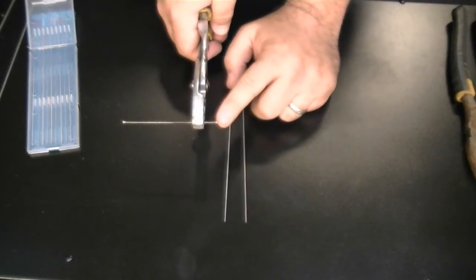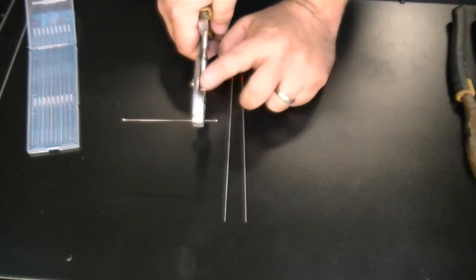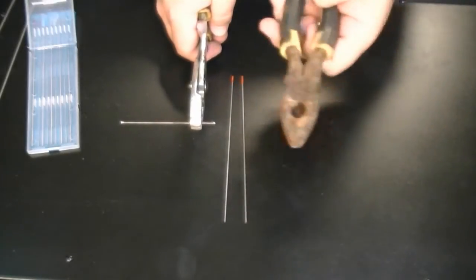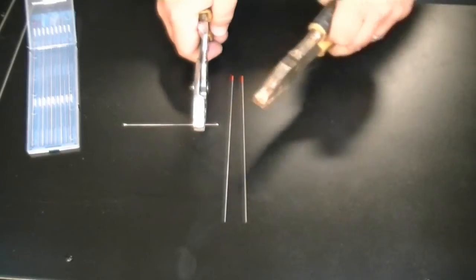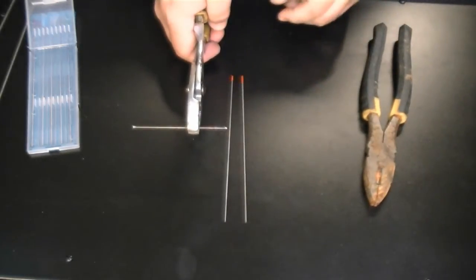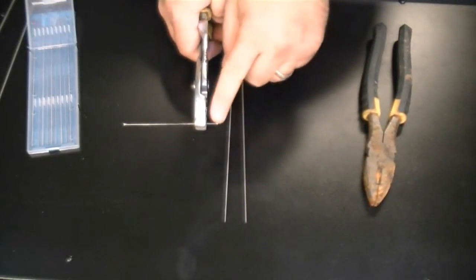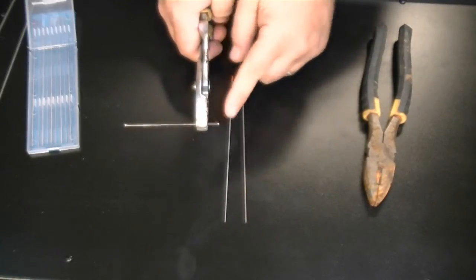Let's demonstrate the process. For argument's sake, let's say this end here is contaminated. You're going to grab it with one pair of pliers. It doesn't matter what kind of pliers you use as long as you can grab it securely. Now you want to grab it way back here to try to break it — you need to grab it up fairly close to where you want to break it. You don't need to hold too much or you're going to end up bending the tungsten instead of snapping it cleanly.